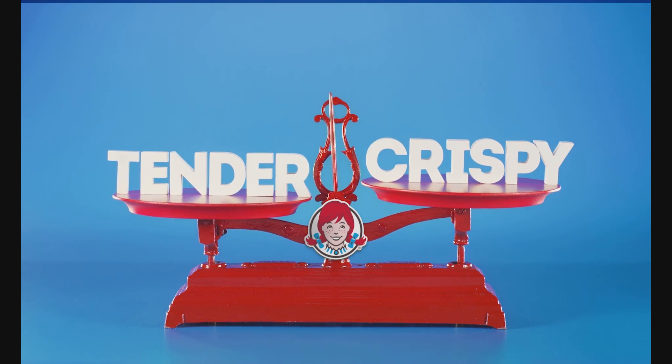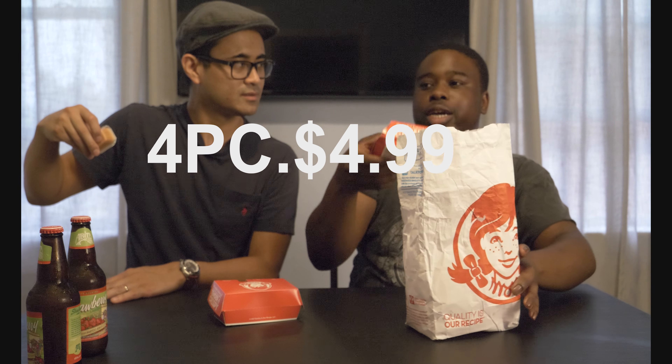Alright, how you doing today guys? We're back again — Dine at Nine — with our Wendy's chicken tenders. Their new chicken tenders with the perfect balance of tender inside and crispy outside. These just came out recently, so we got the four-piece which was $4.99.